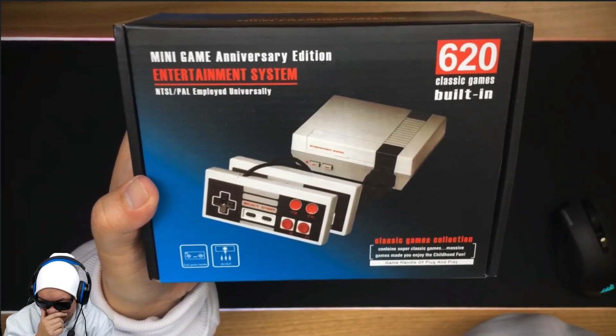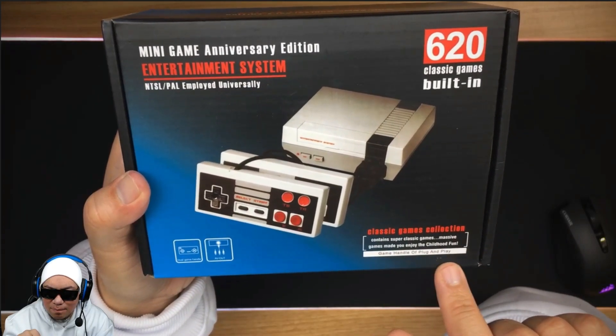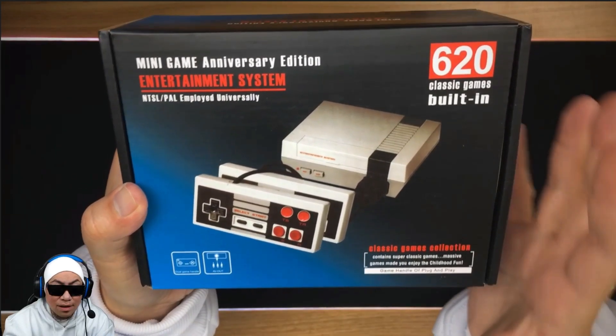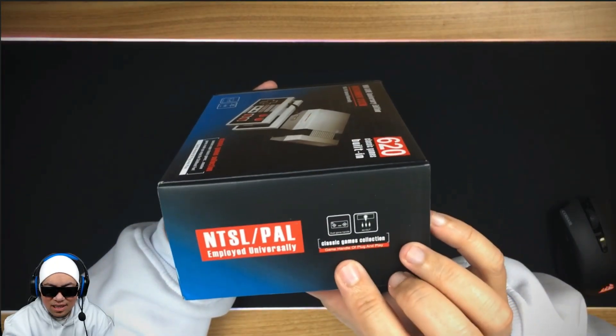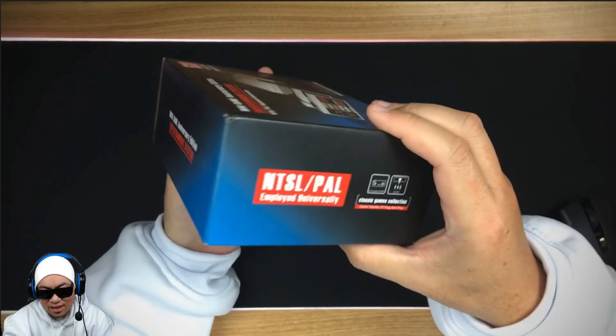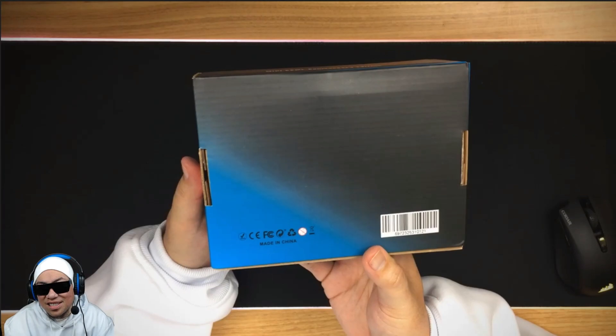I did read that properly. It says straight up 'game handle of plug and play.' Okay, we know which country this came from. Got some more images here and there and at the front too, not really much happening on the bottom either. So let's jump in and have a look.